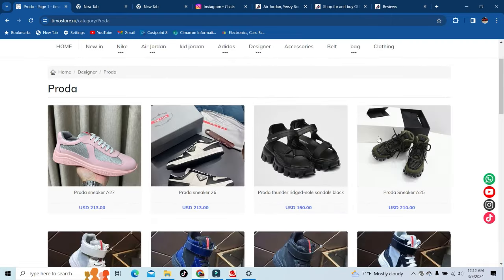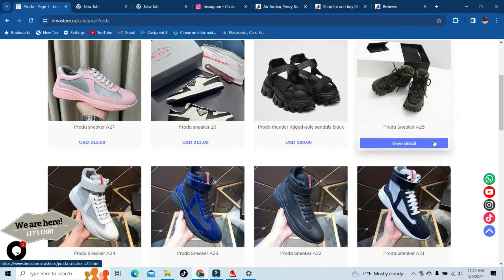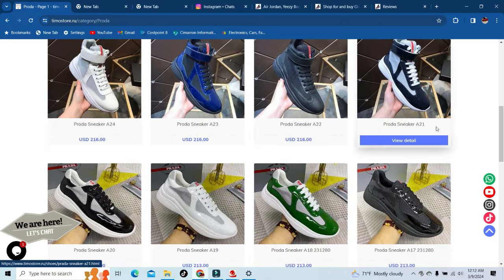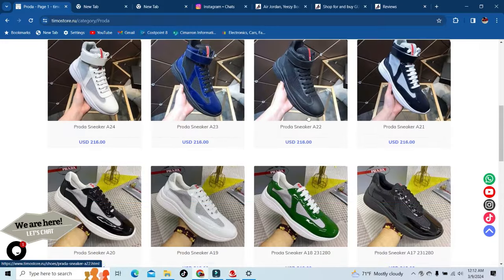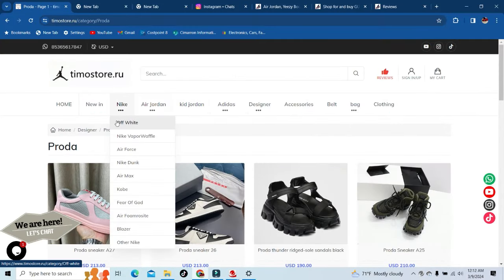I'm not personally a designer person, but for those that do like designer — there you go, they have it all. And again, if you buy something make sure y'all use that code DIY1 at checkout.